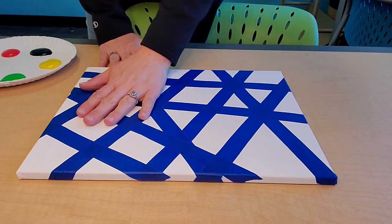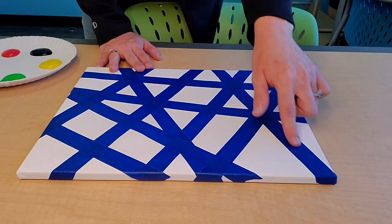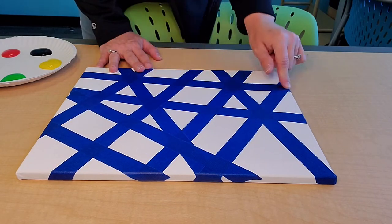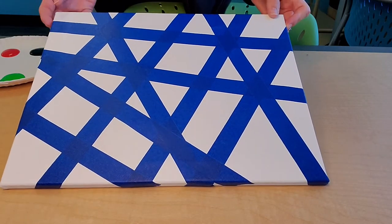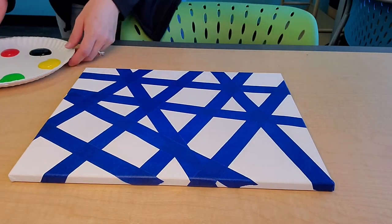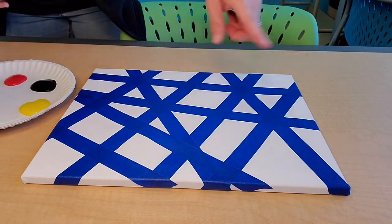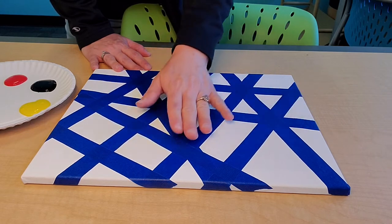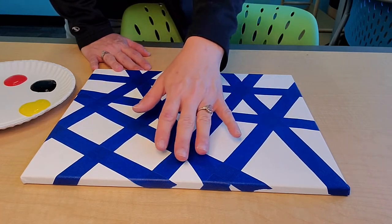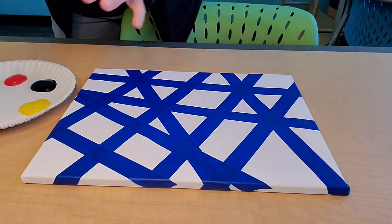I took a regular blank canvas and put on some painters tape kind of at random — this is blue painters tape — making random little geometric designs. You can make an actual design with letters, certain shapes, or a heart. I'm doing this random one because I think it will look cool, kind of crazy.